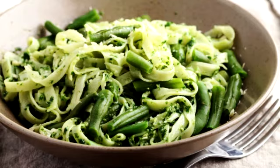Return pasta to the empty pot along with the cooked beans. In a mixing bowl, combine 1 cup of basil pesto with half a cup of the pasta water and 2 tablespoons olive oil.